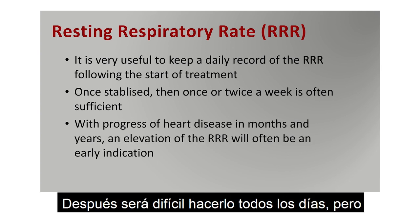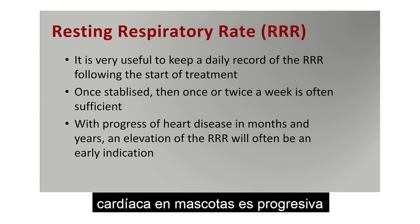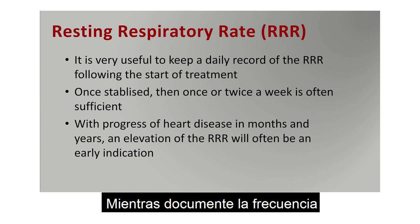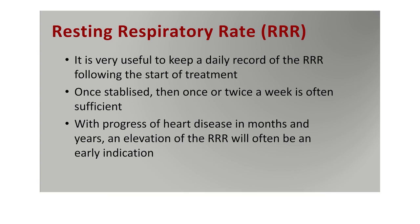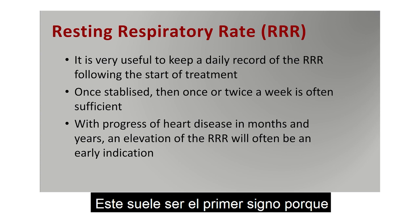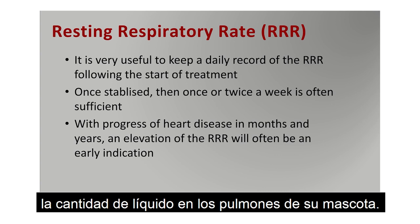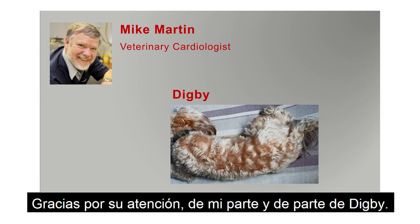Heart disease, unfortunately, is progressive in our pets, and that will take months or years depending on the condition. But if you keep watching the respiratory rate on a weekly basis, this is often the first early indication of reaccumulation of fluid, because the heart is progressing over time. It's a good way to monitor the treatment and how much fluid there is in your pet's lungs. Thanks for listening, from me and Digby.